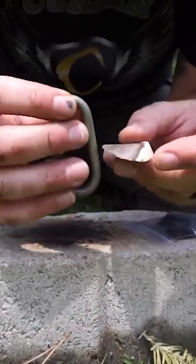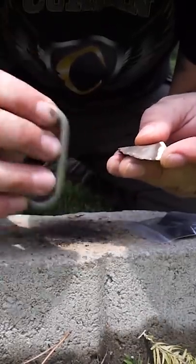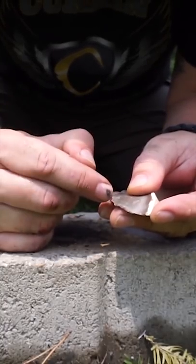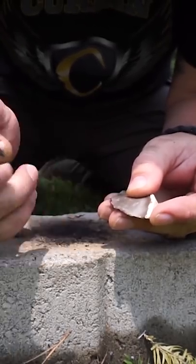There are two ways to do this. You can lay your char cloth on top of your flint and strike with your steel — that will allow sparks to create right at the edge and jump up and land on top of the char to start an ember.